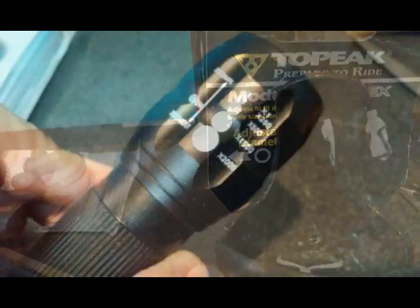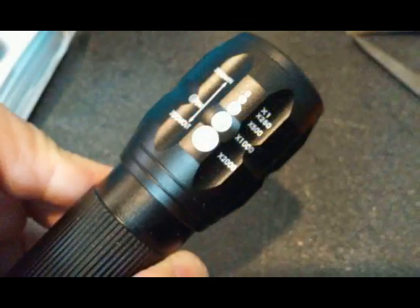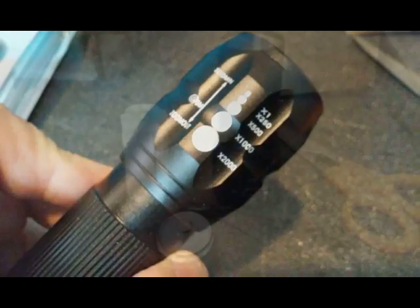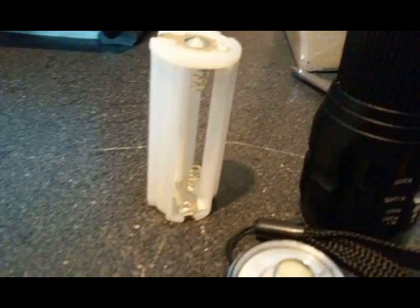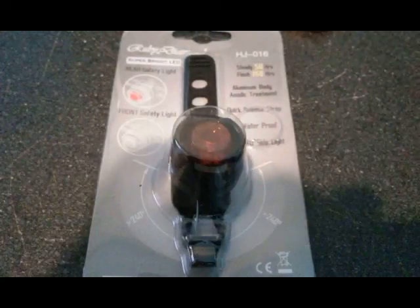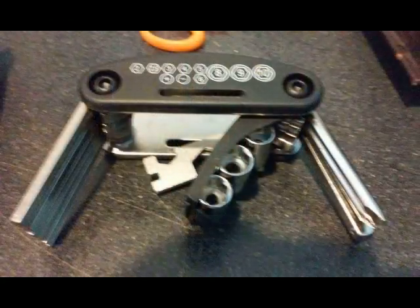Next we have the cup and bottle holder that attaches to your bike frame. Then you get the zoom Cree bulb flashlight that uses three AAA batteries. The AAA batteries snap into this holder here, which holds three AAA batteries and illuminates the Cree bulb.